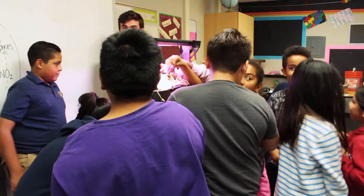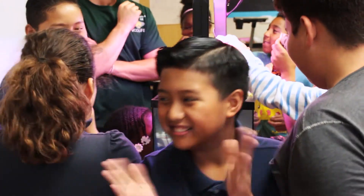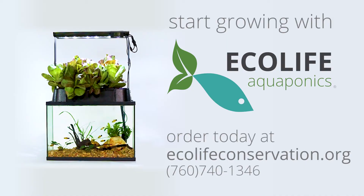Give your students the opportunity to care for class pets while growing healthy veggies they will actually ask to eat. Apply for our grant today, or purchase your EcoCycle at EcolifeConservation.org, or give us a call at 760-740-1346.